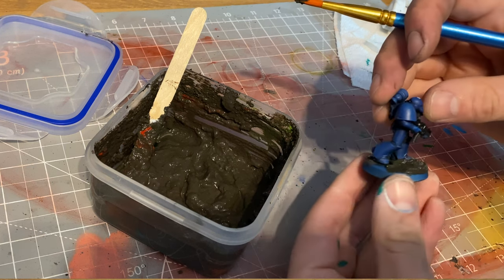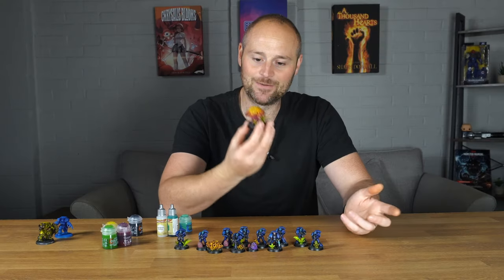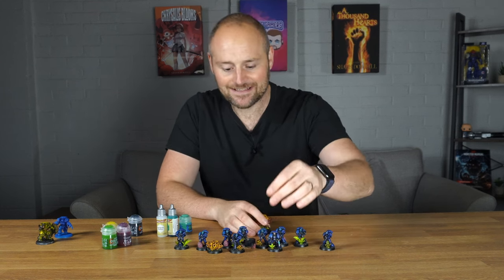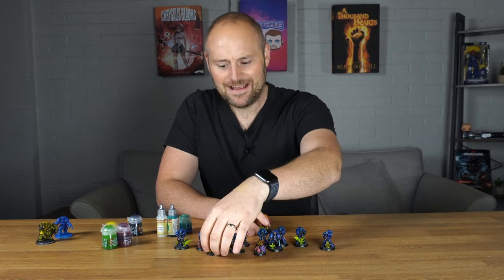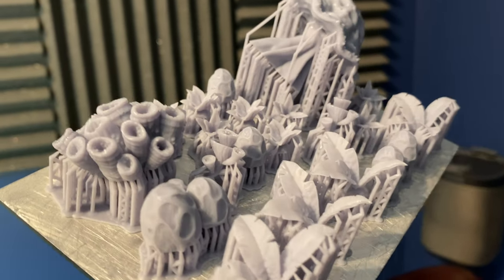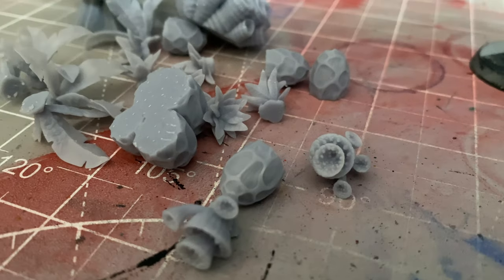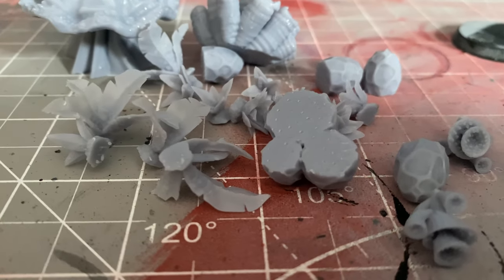I decided they needed some swamp vegetation, so I went to my 3D printer and printed off these awesome plants and vegetation, mushrooms, alien eggs, and this spore thing - all by One Page Rules, really interesting designs. I printed them all off, primed them all, stuck them onto the bases, and then started throwing in some random colours. For this I used Volupus Pink, Mantis Warrior Green, and Ironjaw Yellow.